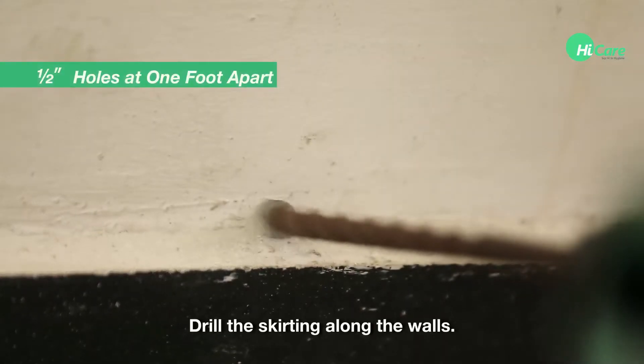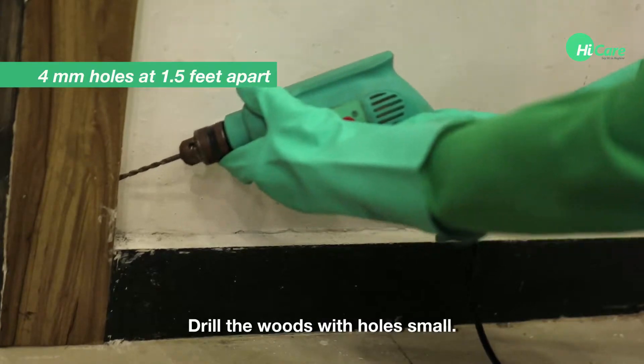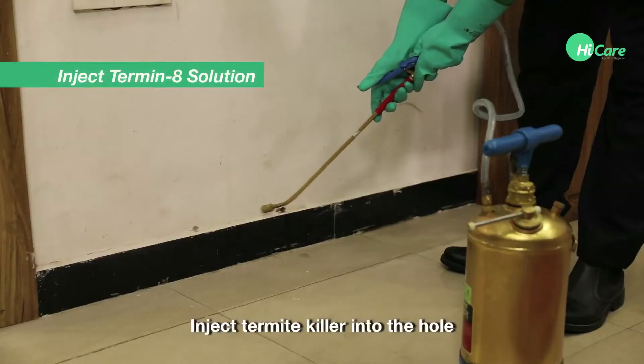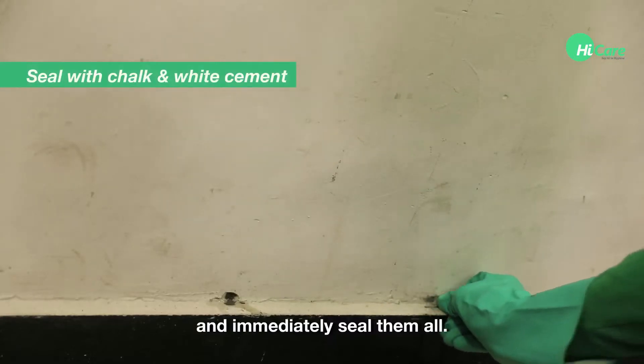Drill the skirting along the walls. Drill the woods with holes small. And then, inject termite killer into the hole. And immediately seal them all.